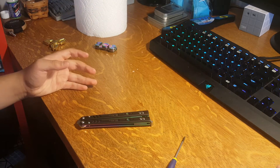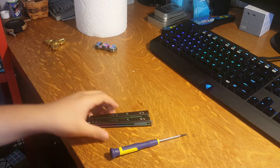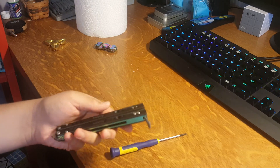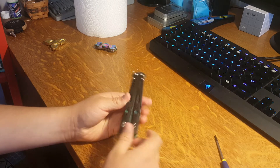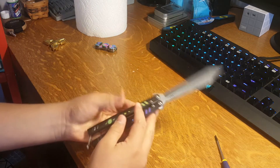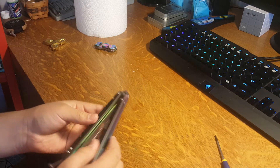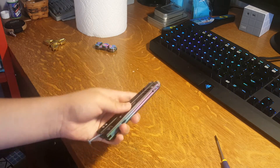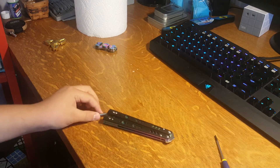Hey guys, crazy bad at flipping here. Today I'm gonna be giving you guys a tutorial on how to disassemble the BRS Replicant. This video is mainly for people who just got their Replicant and don't want the latch on it, or if you just want to take it apart for cleaning or anodizing.